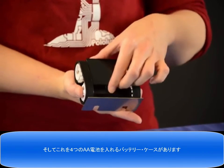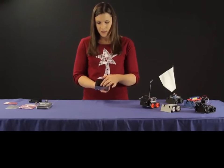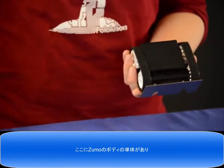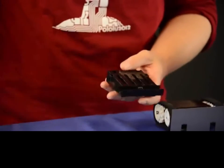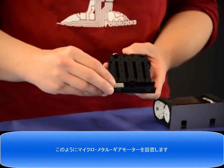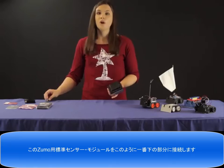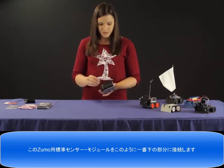And if I flip it over here, you can see that there's a compartment for four AA batteries. And this section right here is what houses the Micro Metal Gear motors. So right here I have just the body of a Zumo, and the Micro Metal Gear motors slide into this compartment here.